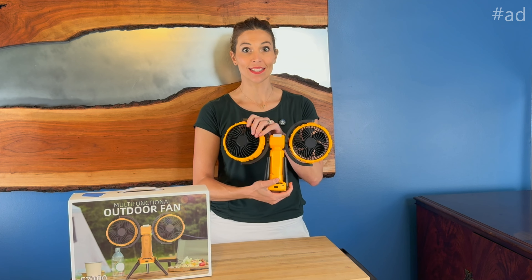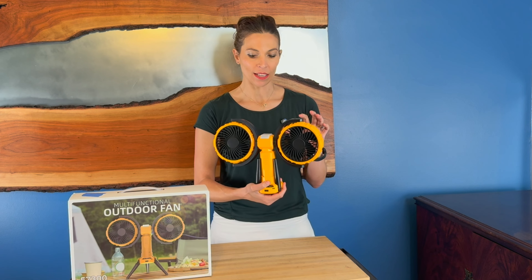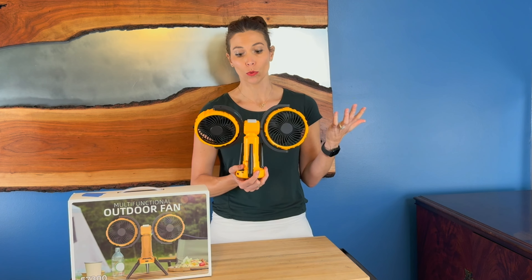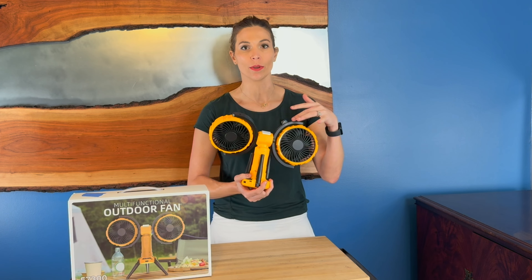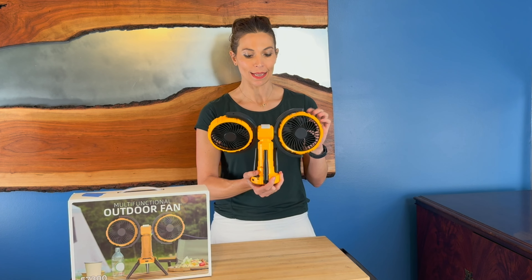Hey, I'm Sarah and I was just sent this dual oscillating fan. This is a really neat idea because it moves in all directions to get you cooled off. It's battery operated and USB charged, so you can recharge your phone from it, recharge the fan itself, and use it in so many different ways.